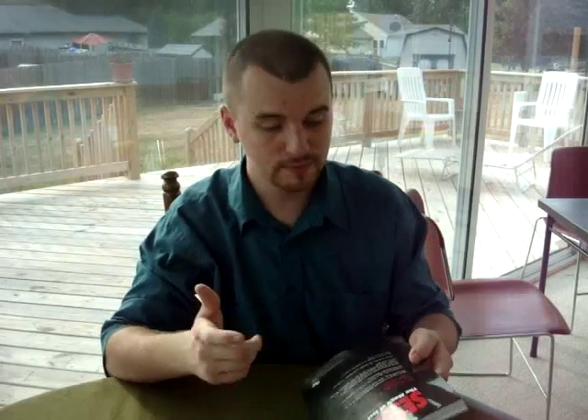Hi guys, what's going on? My name is Caleb Wiles, here with another magic book review. Today we're looking at Session: The Magic of Joel Gibbons, written by Joshua J.